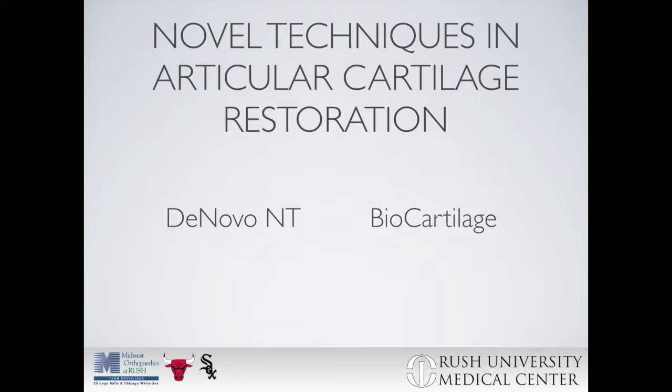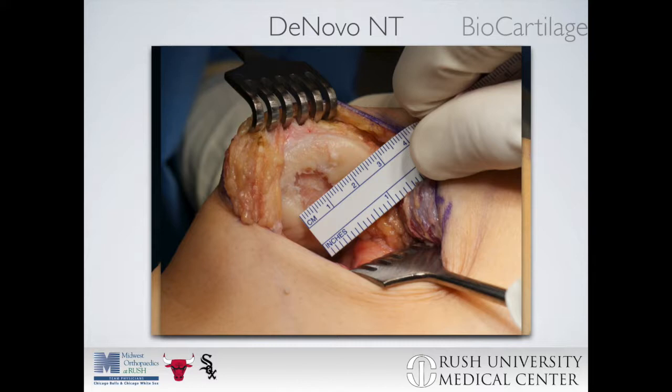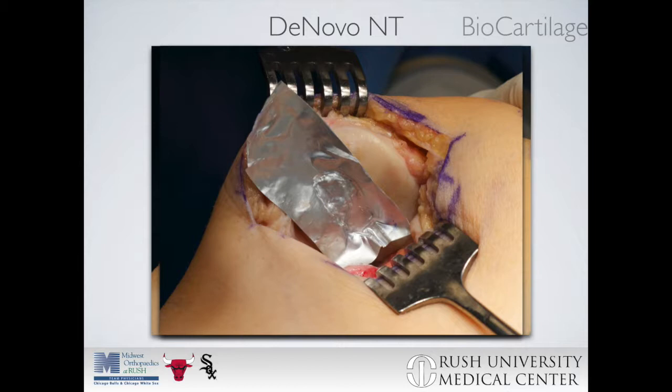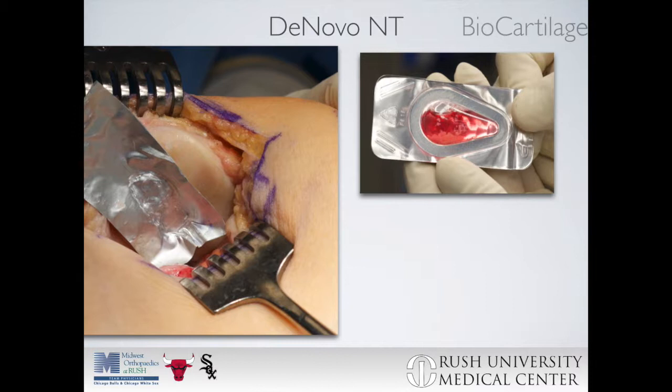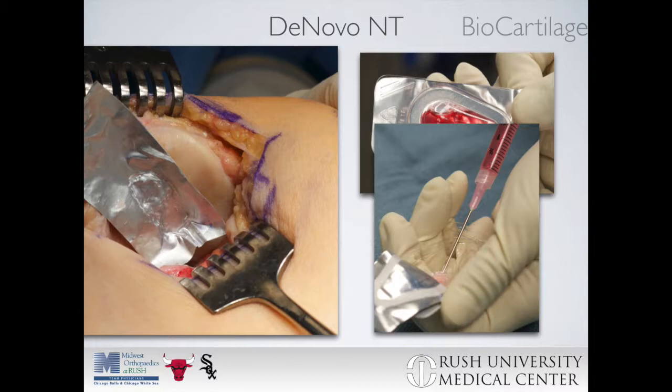For de novo NT, the cartilage defect should be debrided to stable vertical walls with the calcified cartilage layer removed, with no subchondral bone bleeding present. After sizing the defect, use foil either from a suture tray or the de novo packaging to create a negative mold. After this is complete, the de novo packaging can be opened and the media removed using a syringe, which will not be needed later in the procedure.